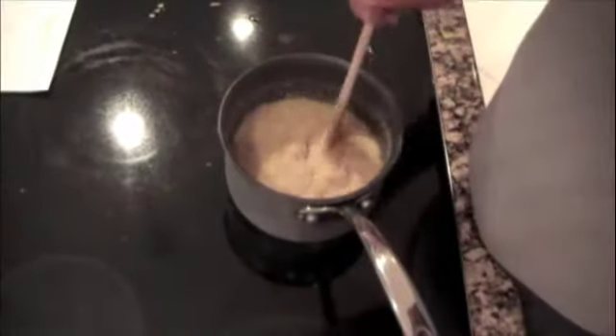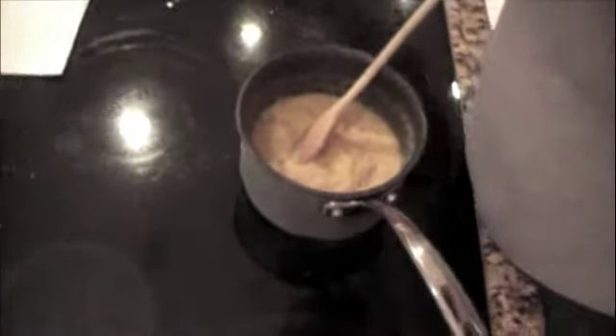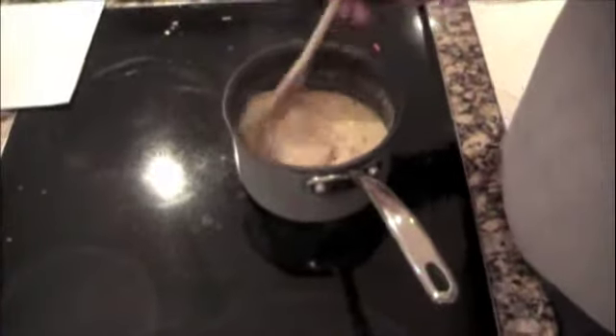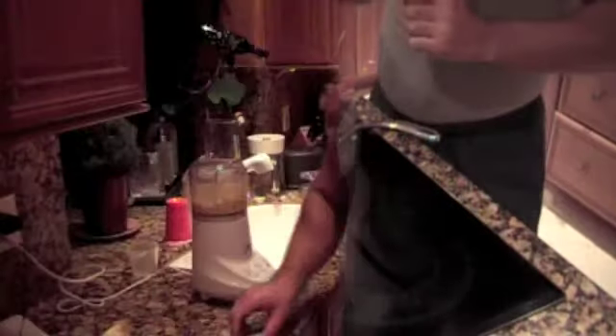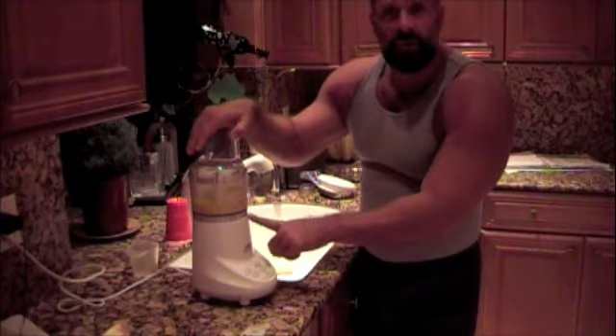This has been cooking about seven minutes and we'll cook it for about ten total. You can see it's much thicker. If it gets a little too thick, you can add a little bit more chicken broth to thin it out. It should have about a mashed potato consistency.